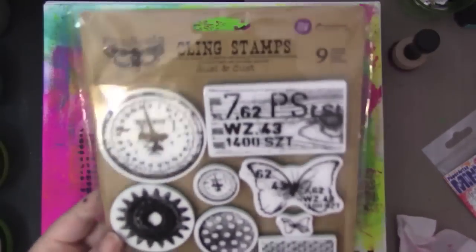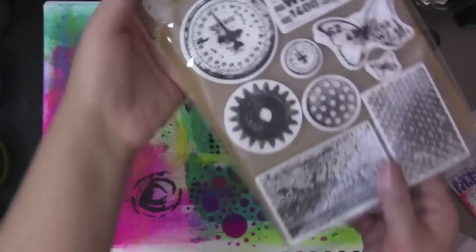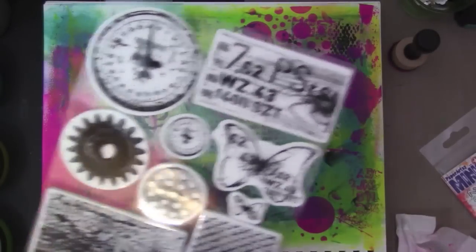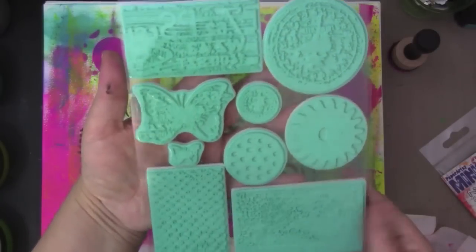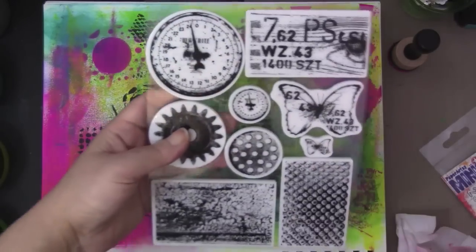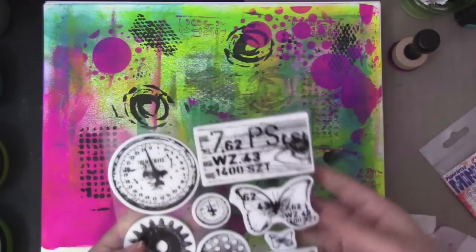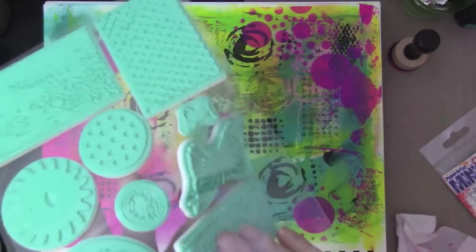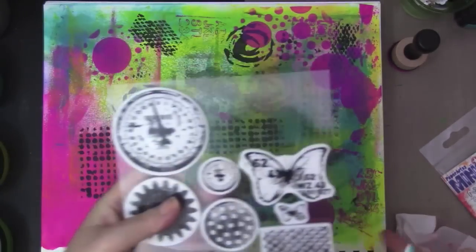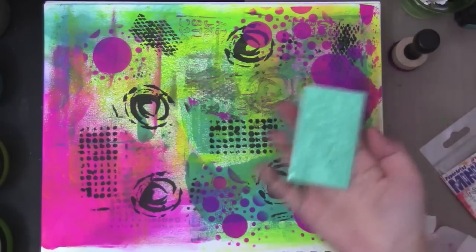I do want to stamp. Look at this cool stamp set — I've never used this yet. This is Prima Finnebar. I'll put all the links to the supplies I used today — most of them are from Tupelo Designs LLC. The reason I do a lot of videos for them is of course because I'm on their design team, but also because I buy most of my products through them now. They have excellent customer service and it comes to me within a day or two, which is pretty awesome.